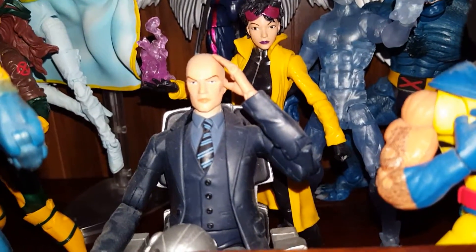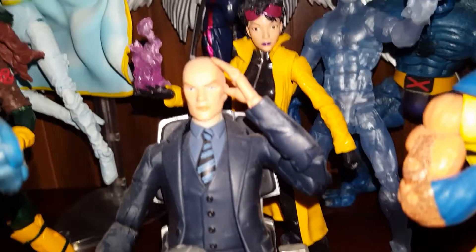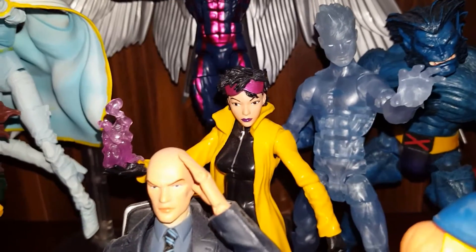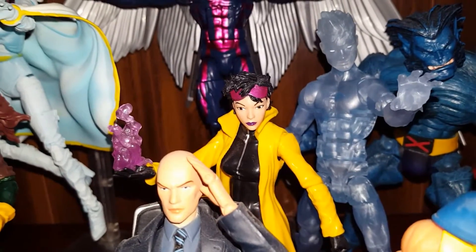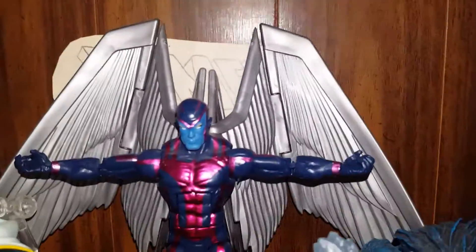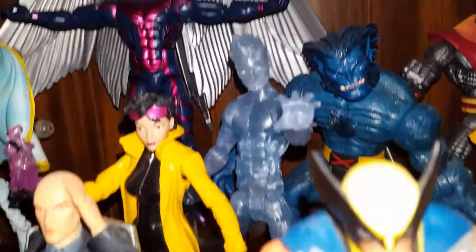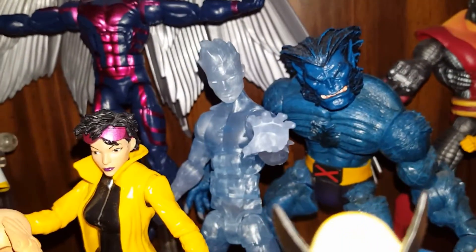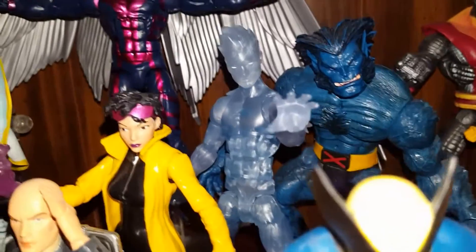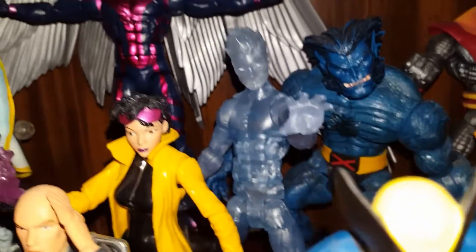I got Charles — hopefully maybe we'll get him in the 90s chair, hover chair. Jubilee — big fan of Jubilee. And then we got Archangel, cool pose. Just got the Iceman yesterday — he's not a bad figure. I see why people say that he's wobbling in the legs, but you got to bend the knees and put him back and lean him back a bit, and he stands.